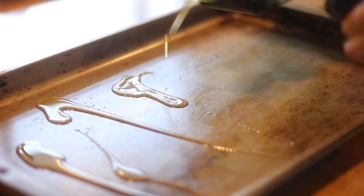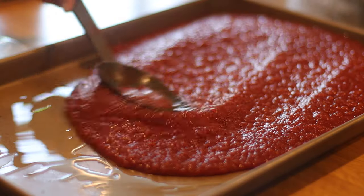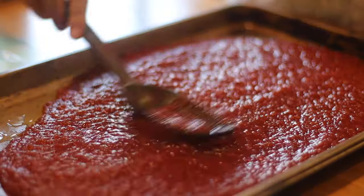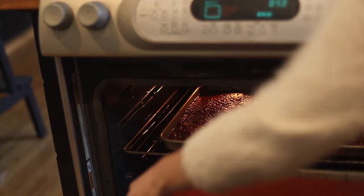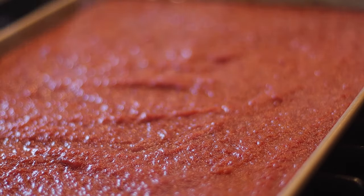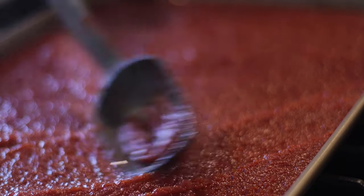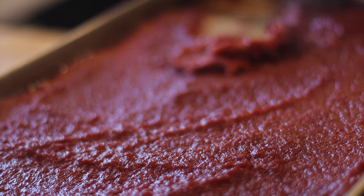Lightly drizzle some olive oil on each of the pans, then pour the tomato sauce evenly divided into the two pans and spread it. Put it in the oven for about 30 to 40 minutes, take it out and re-spread it — you're going to do this probably four, five, maybe even six times until you start to see the sauce become paste-like and turn brick red. It was pretty clear when it became paste-like because of the change from bright red to the darker brick red.